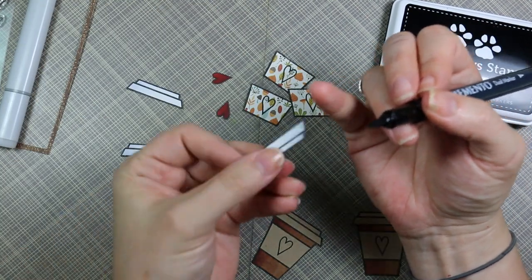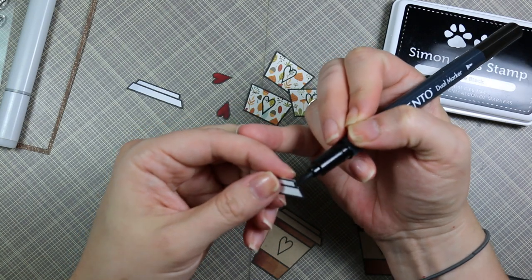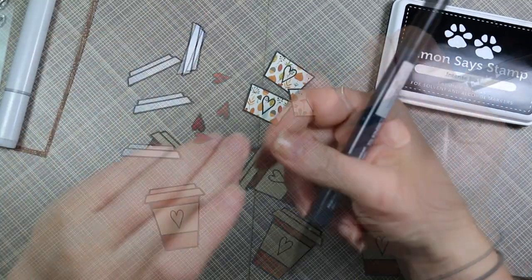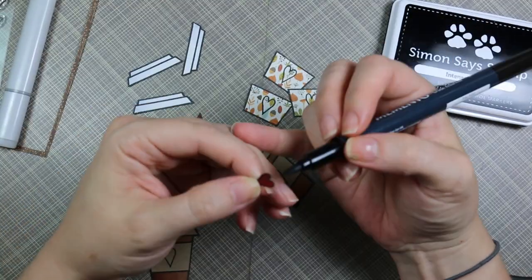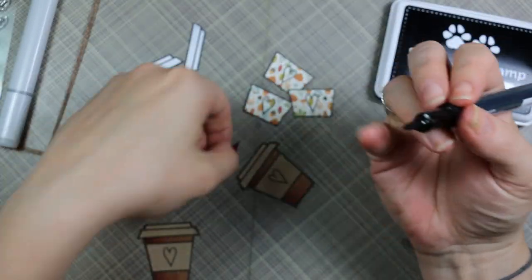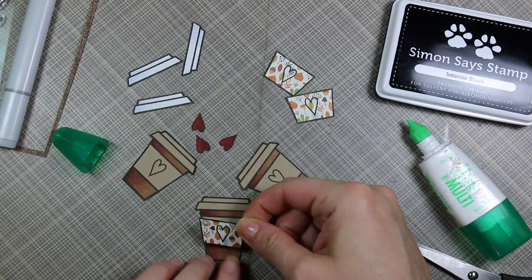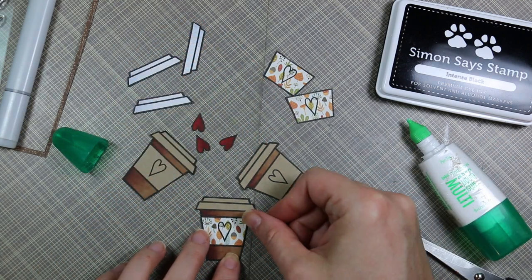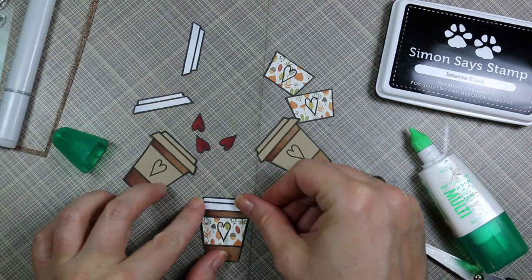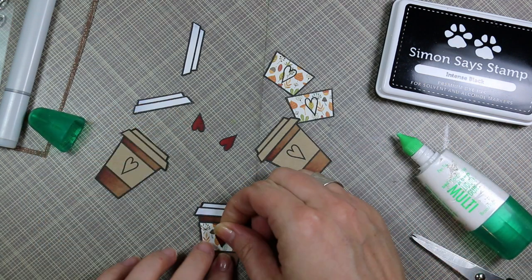I find edge inking works really well when doing paper piecing on little images of people and their clothing — it gives that finished edge, especially if you didn't cut perfectly. Even here it just finishes it off nicely. I went over all of the pieces with a light scrape of the marker along the edges and it completely covers in black. Then I adhered the pattern paper to the craft coffee cups, adhered the lid on top, and finally adhered the heart on top of the pattern paper.